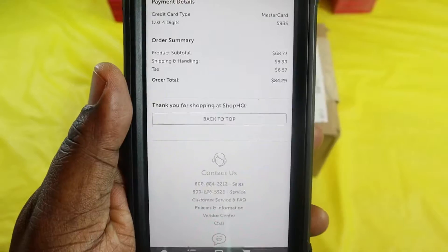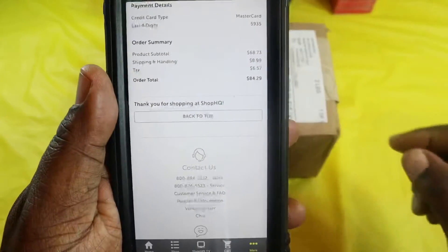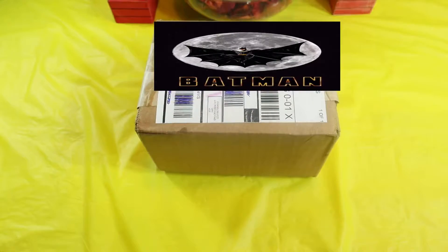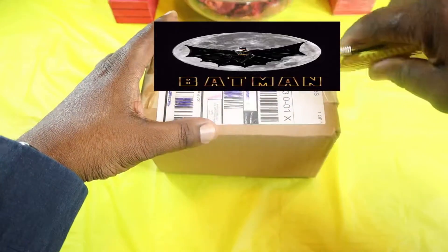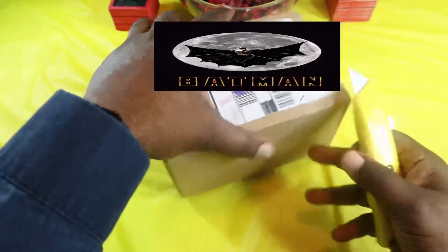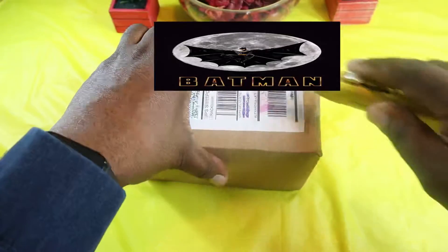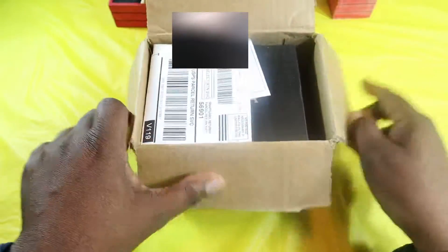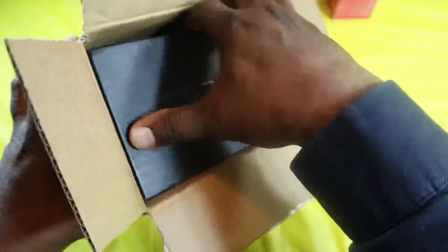The total I paid was $84.29 all together — it was $68.73 plus tax. I picked this up at Shop HQ, and I'll drop that link in the description if you guys want to pick it up. I'm pretty excited about this because as a kid we didn't have a lot — we had comic books and we liked our characters. So you get your paperwork here and here is the box.